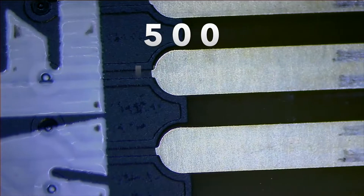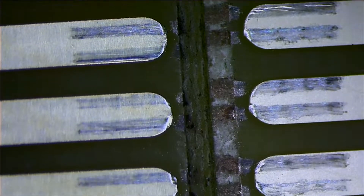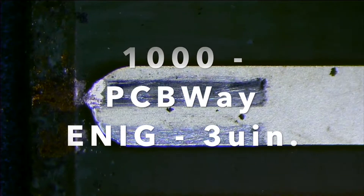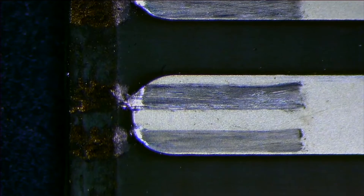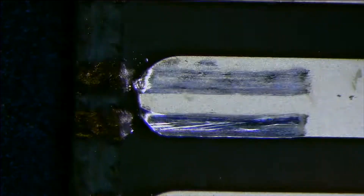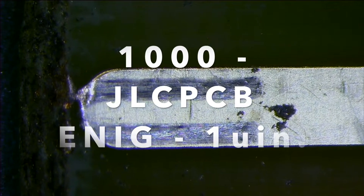Let's compare them side by side. We've got PCBWay on the right, JLCPCB on the left — this is probably going to be the best way to really tell one versus the other, both symbols at the same time. And finally, 1,000 cycles on PCBWay. Give yourself a pat on the back if you've made it to six minutes of watching PCB contacts. And also 1,000 cycles on JLCPCB.